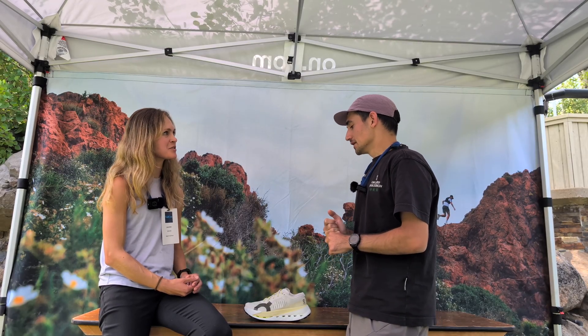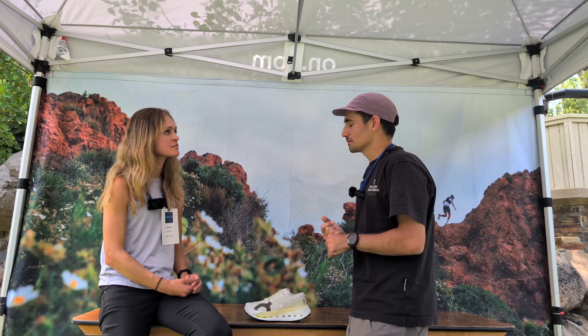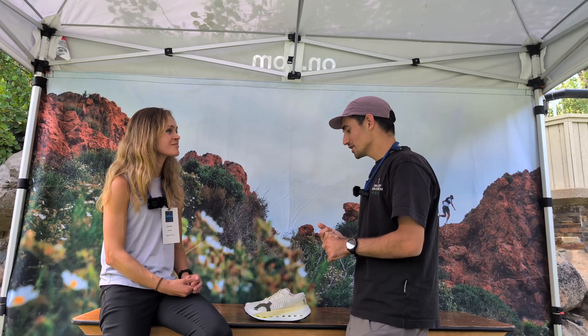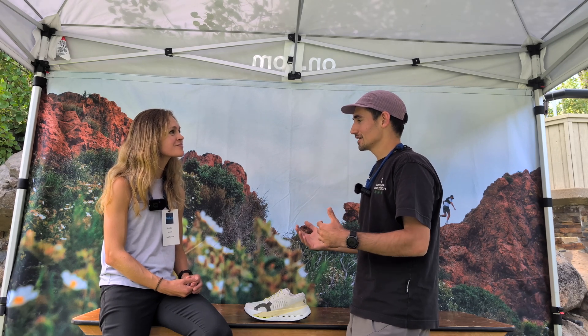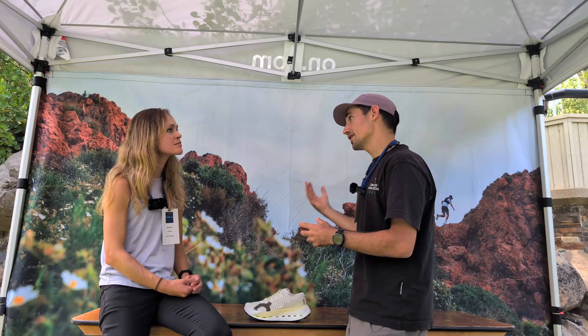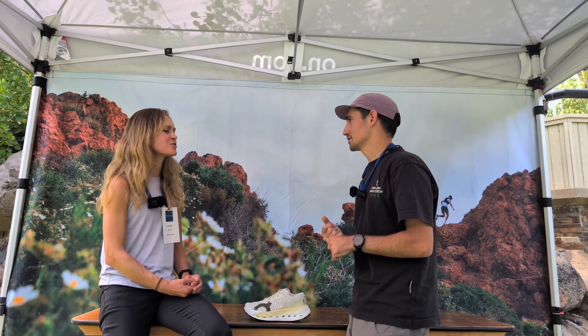This shoe was designed with UTMB in mind, right? We analyzed the whole course of UTMB, but with all the feedback we've been getting, we're finding it can actually perform as well at Western States. So I think we have a really well-balanced super shoe. We took the right decisions thinking about that efficiency question — we made sacrifices on weight or speed to actually meet the efficiency goals I was discussing.